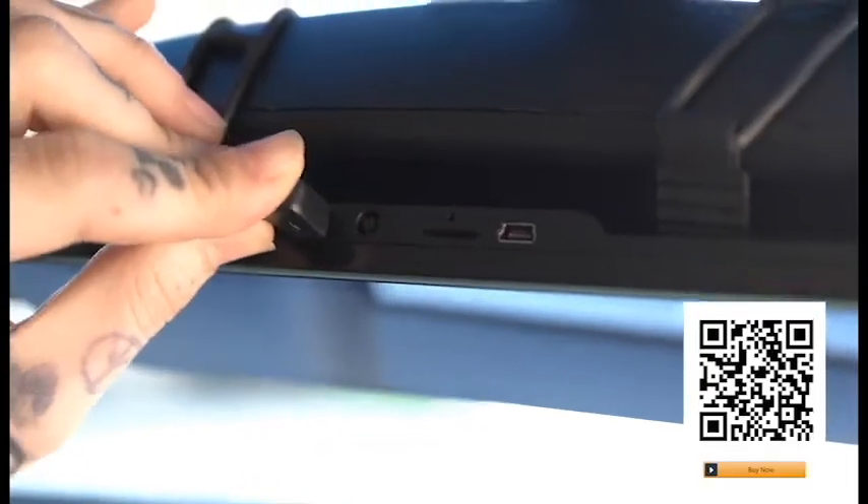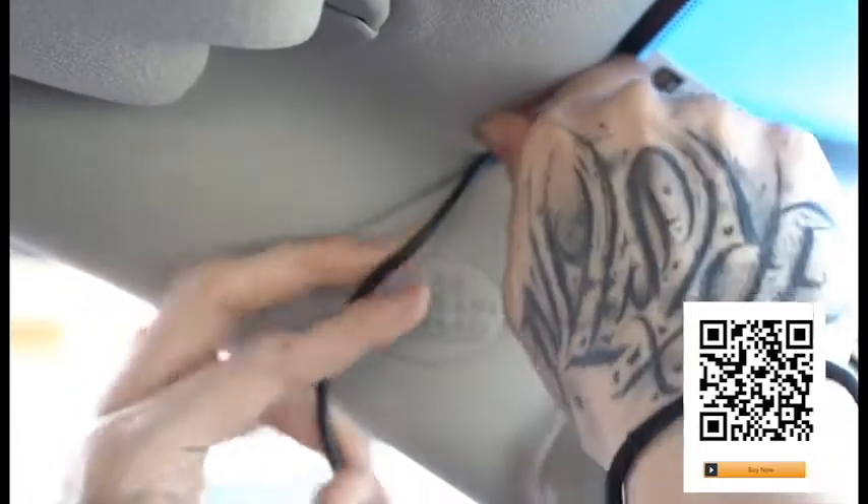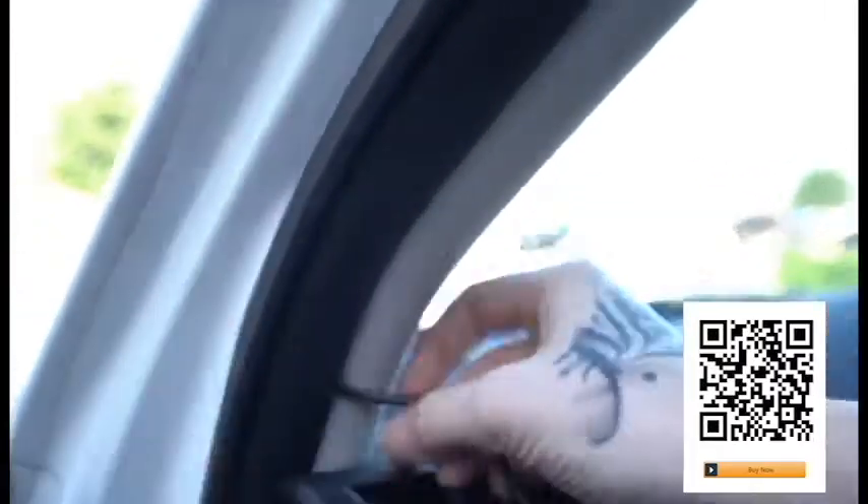Plug the power cord into the USB port and run the wiring up and into the headliner to hide it from sight. You can go to either the driver's or passenger's side and continue all the way to the weather stripping in the door frame. Use the provided tool to help with hiding the wire if necessary, then follow the weather stripping all the way to the underside of the dashboard.